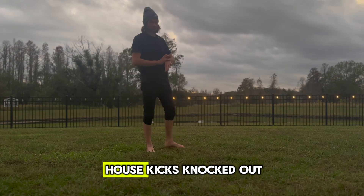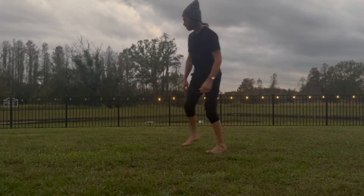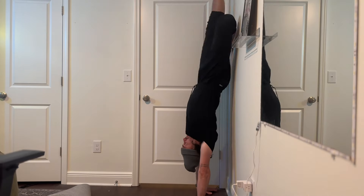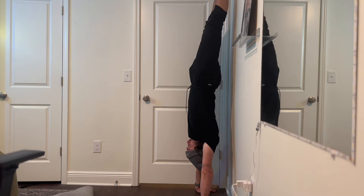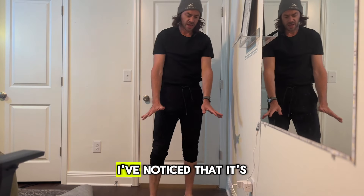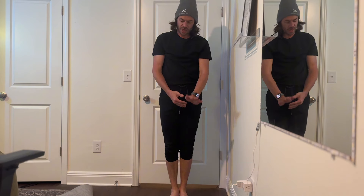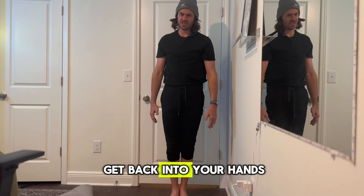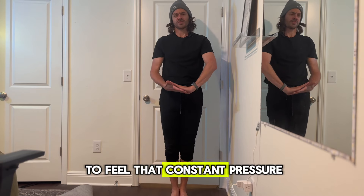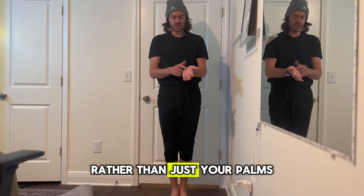All right, let's get some roundhouse kicks knocked out. I've noticed that it's better to keep constant pressure on your fingertips and not on the palms of your hands. If you push too far into your palms, it's really hard to get back into your hands, so you really want to feel that constant pressure throughout the entire hand rather than just your palms.